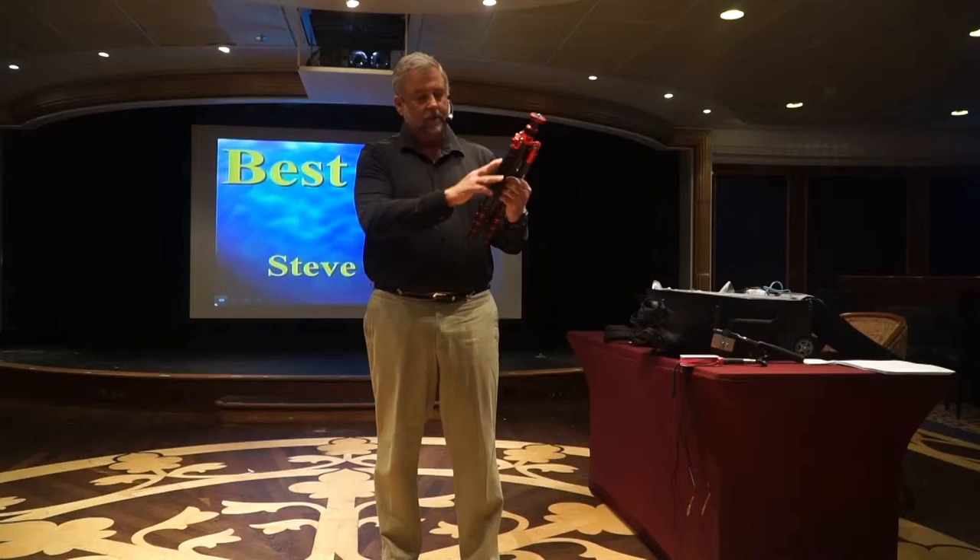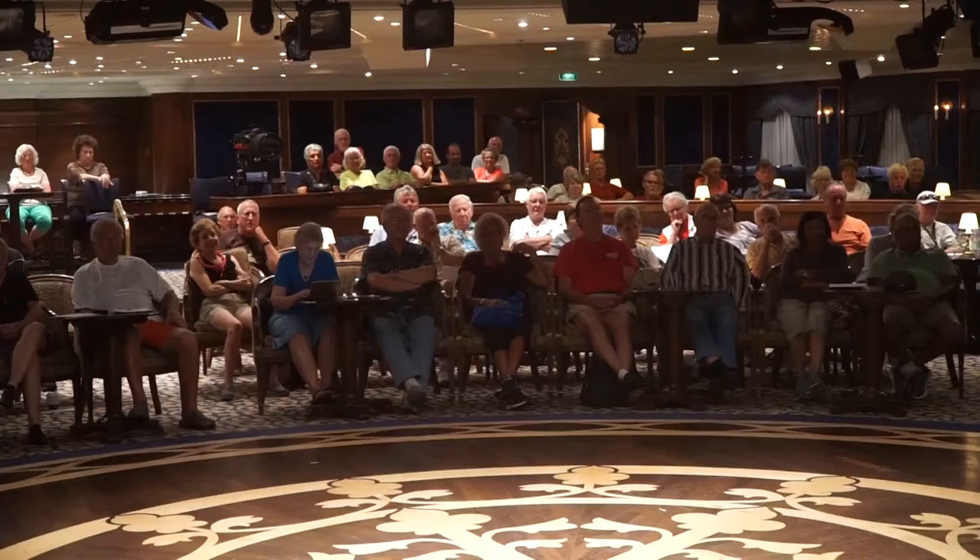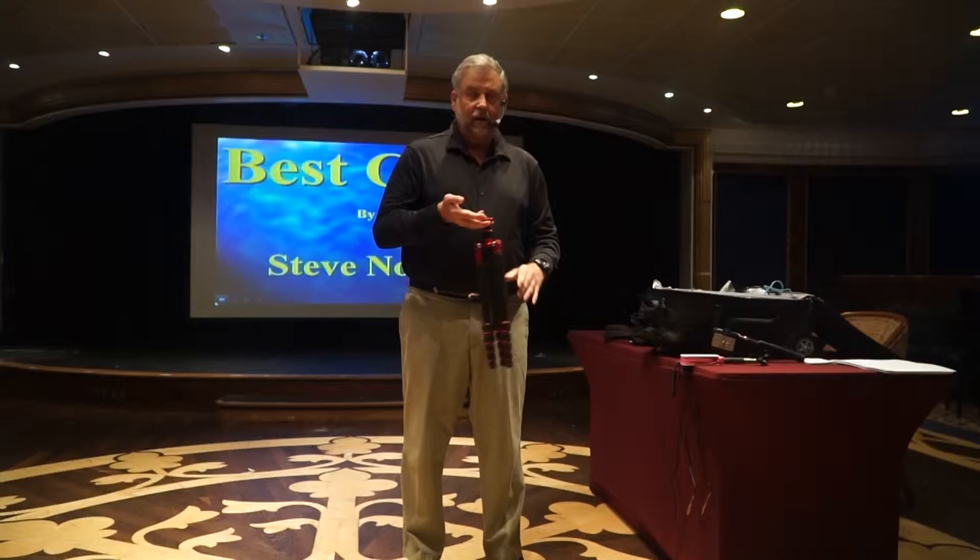This is a carbon fiber tripod, meaning the material that composes this tripod is extremely strong, extremely rigid, and extremely lightweight. Those are beneficial things when you're hiking up a mountain and walking on a trail and having to carry some weight.